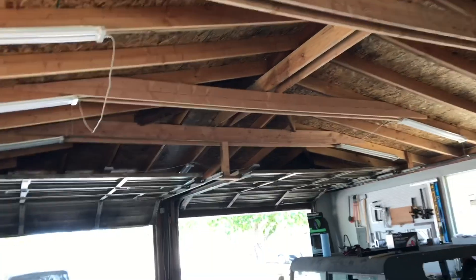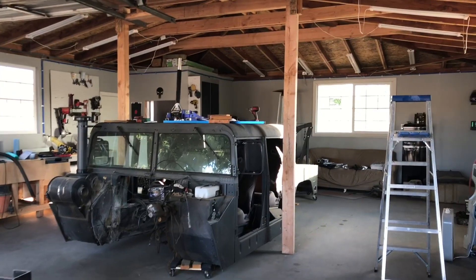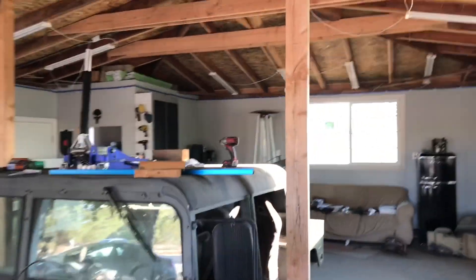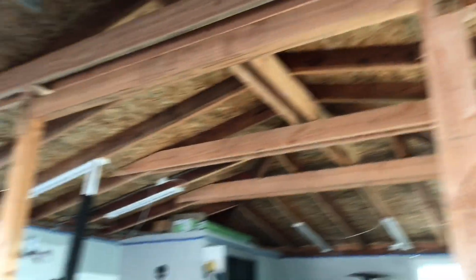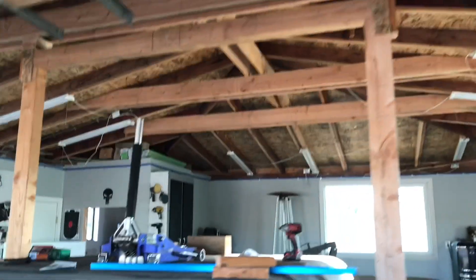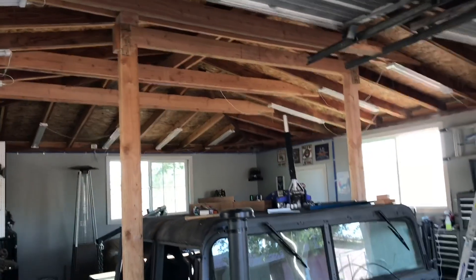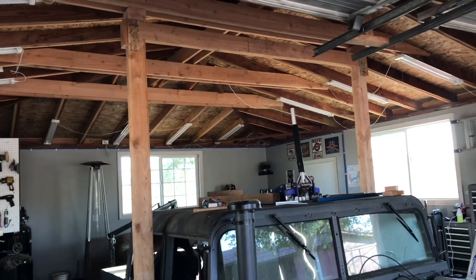Now the only thing left to do is get all that crap off the body and figure out how I'm gonna hoist it up, so I'm gonna have to rig something up and start lifting it. I just installed the lift — these beams right here are all four-by-sixes. You got that one right there, that one going across, then the two vertical pieces right here. That's plenty enough to take all the load from the body — the body's aluminum, it's not that heavy.